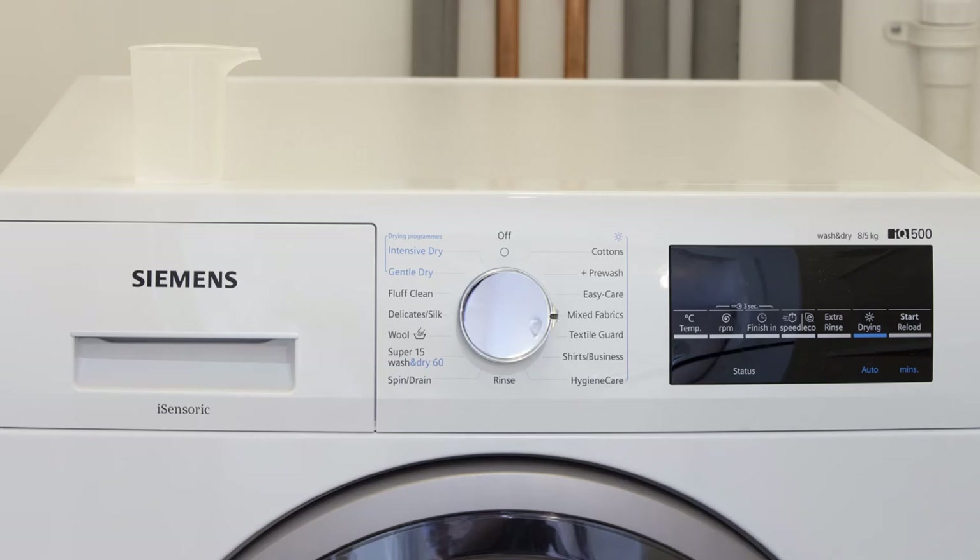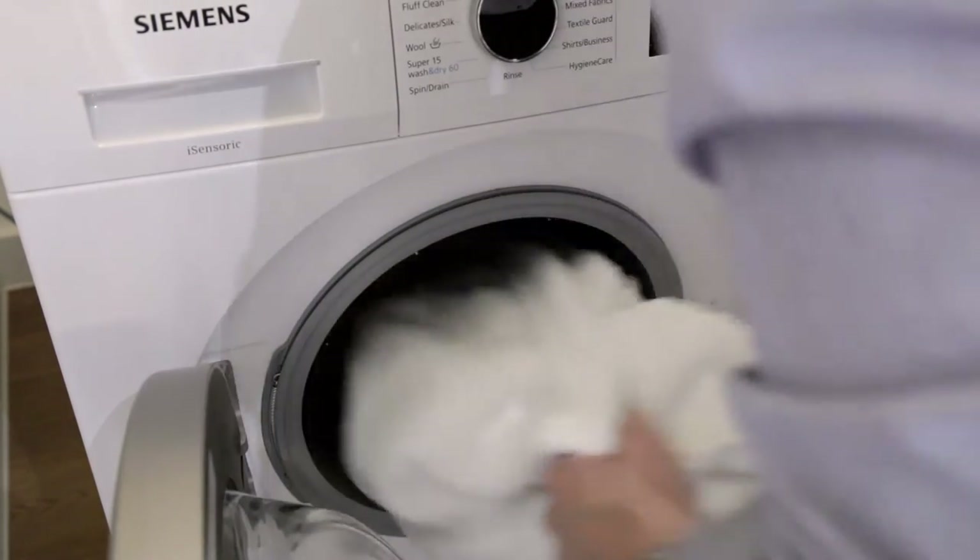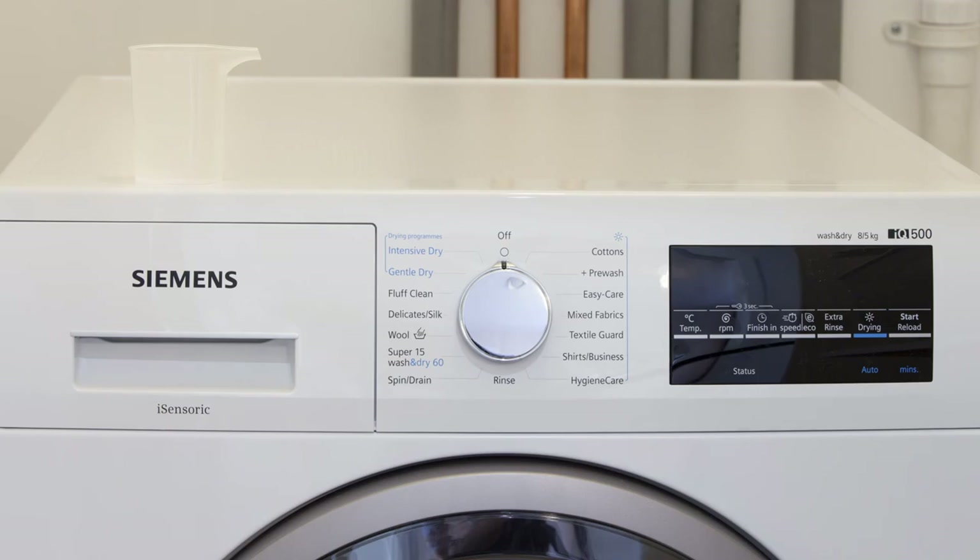The time needed for the cycle to complete will depend upon the program you have selected and will appear on the display panel along with the preset temperature. When the cycle has ended, the display panel will indicate 'end' or dashes and a buzzer will sound. At this point, you should remove your laundry and turn the program selector to off.